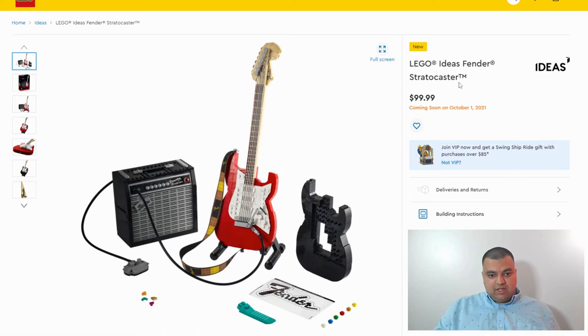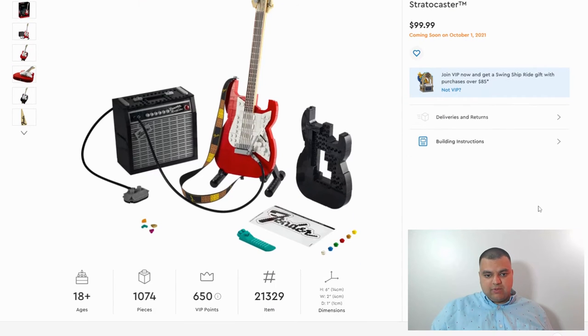I have never seen a Lego set like this before. It is a Lego Ideas theme, and those are always really cool because they come with great fan-created sets that have gotten enough votes that Lego has decided to make them an official set.